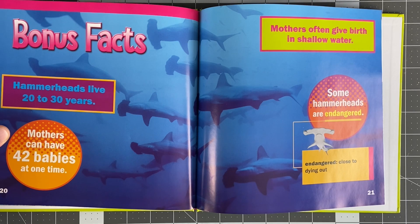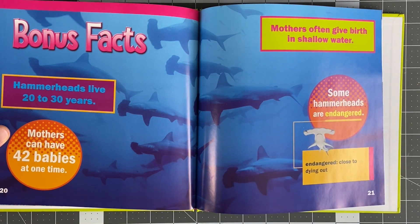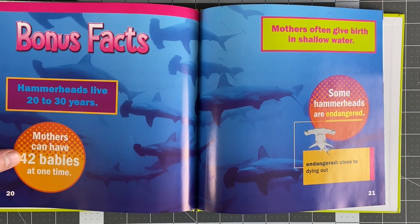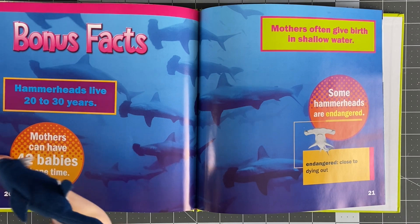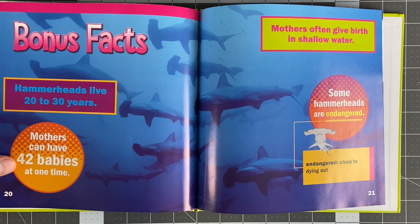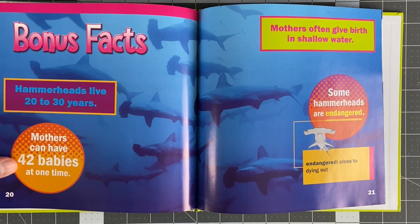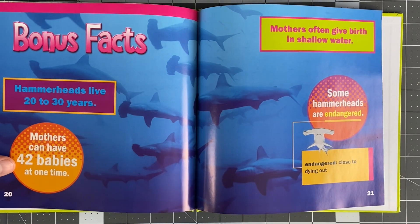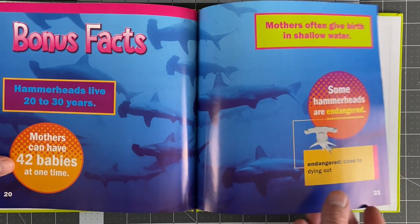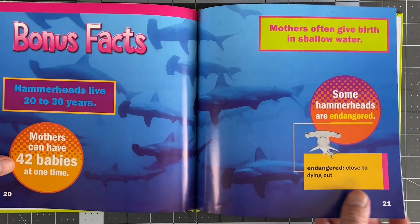Bonus facts: Hammerheads live 20 to 30 years. Mothers can have 42 babies at one time — no wonder they leave them alone! How are they supposed to take care of 42 babies? The mothers often give birth in shallow water. And some hammerhead breeds are endangered, meaning close to dying out.